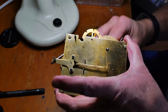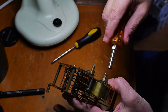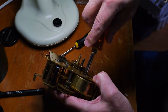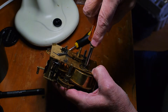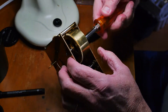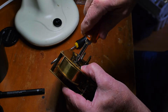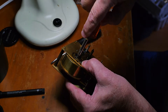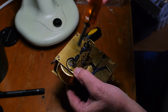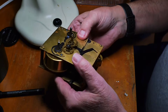The first thing we're going to do is let down the main springs, beginning with the strike side. Then we'll go to the time side. Springs are now let down and so it's safe to work on.